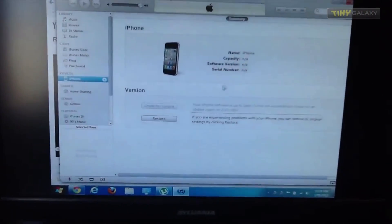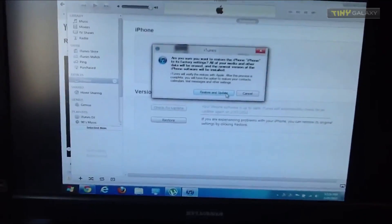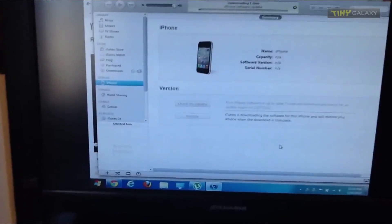So from here, we'll go right here and say OK. We're going to click Restore, then Restore and Update, then Next, and Agree. And that's it.